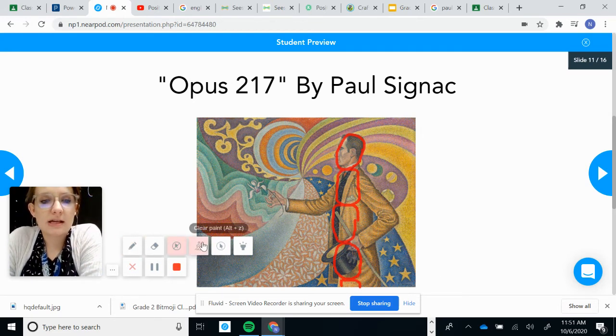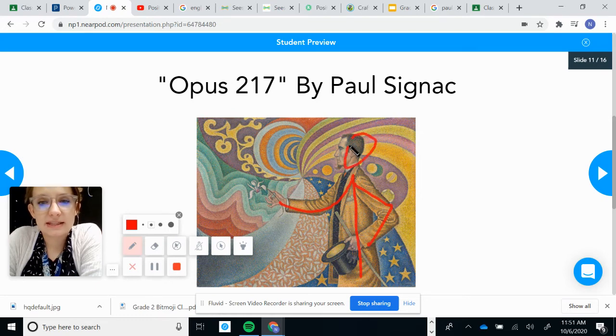Now let's go ahead and look at his pose. Remember, the pose is the way he's standing. That's how he's standing. What does his pose tell you about him?